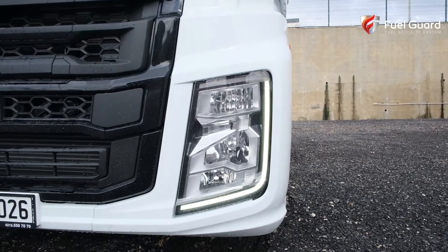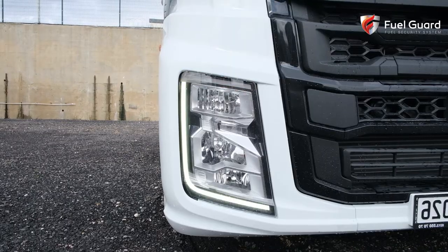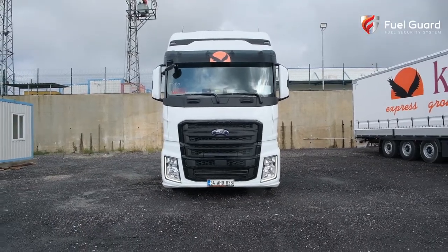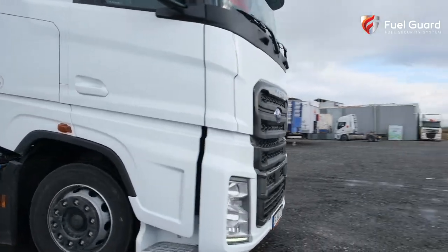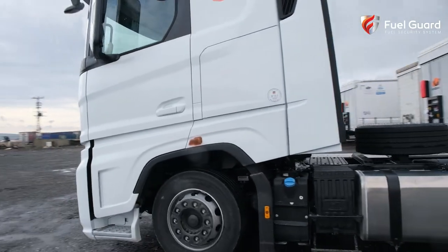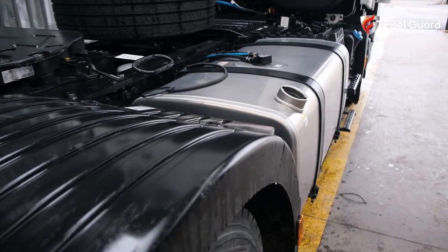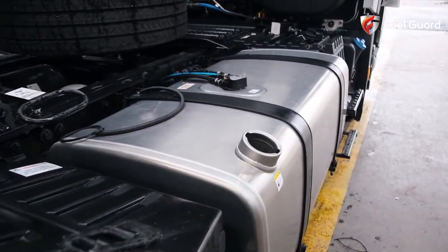Are you tired of being a victim of fuel theft? Are you suspicious about fuel consumption and asking, where is the fuel going? Here we are with our video where we explain the assembly of Fuel Guard safety devices that solve your problem up to 100% in the vehicle.